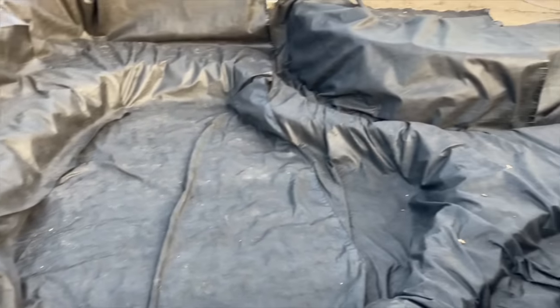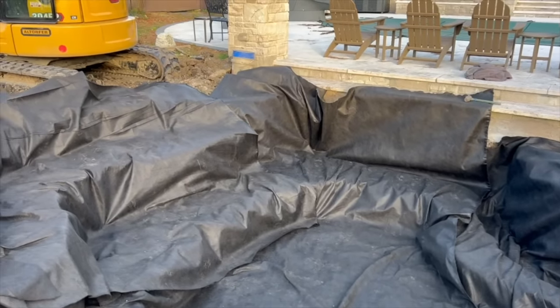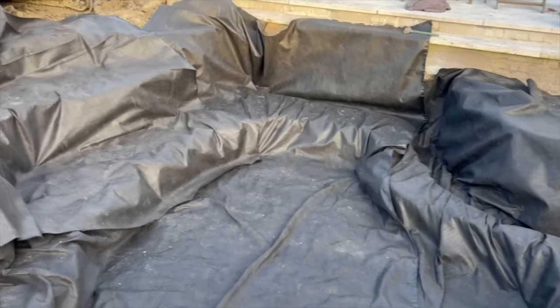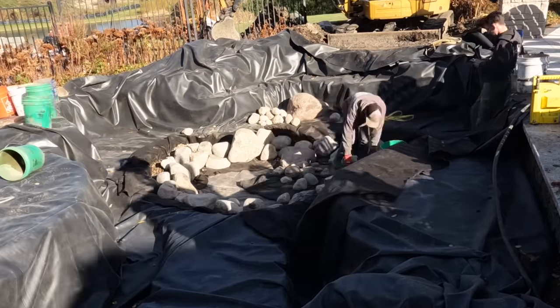We've got our fabric in. Brian thought we were going to get the fabric and liner in tomorrow, but the sun is going down and there's still a little sunlight left. I am determined to get this fabric and liner in today because that was our goal. It was a good day — we got our hole excavated, got the soil out. Now it's a new day. We were able to get our fabric and liner in yesterday. Our goal this morning is to get all our boulders set, and hopefully by the time Brian gets here with the material, we can get that rocked in.